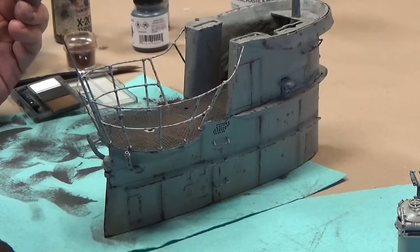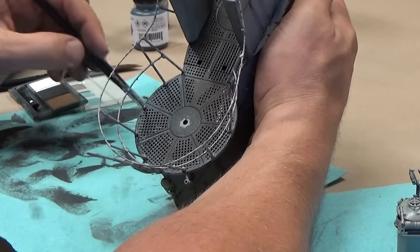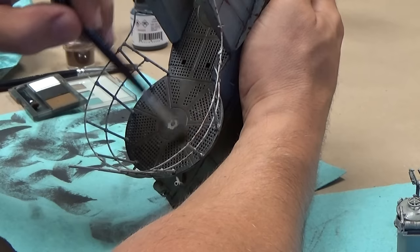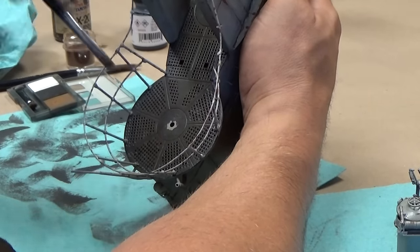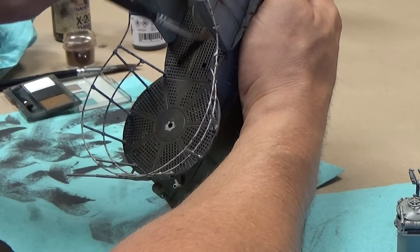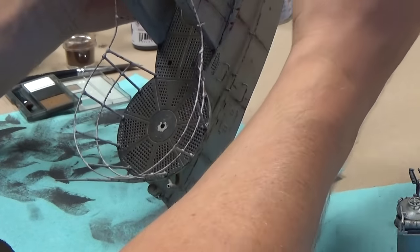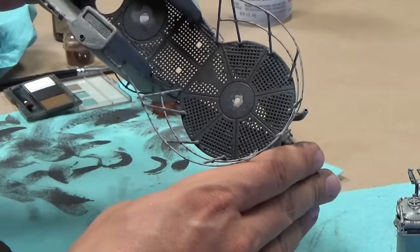Moving right along, I put a little bit of satin clear down on the deck just because I didn't want it so shiny. Now I'm using some brown pastel powder just to add a little bit of a brown sheen to the areas that would get worn as the crew walked around. To the best of my knowledge, the decks were made from wood sealed with a thick black paint, but over time that coating would get worn off and expose the wood beneath. Just for a little visual interest to break up that straight black look, I got just a hint of brown in there.